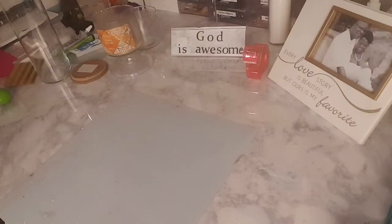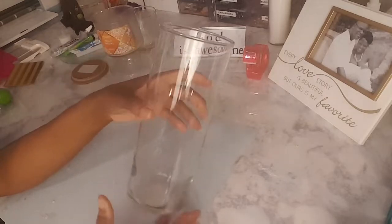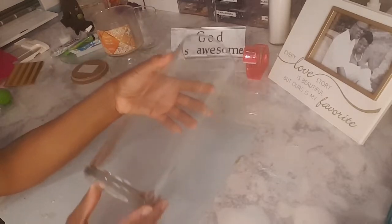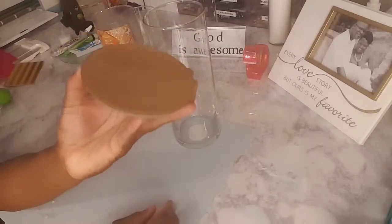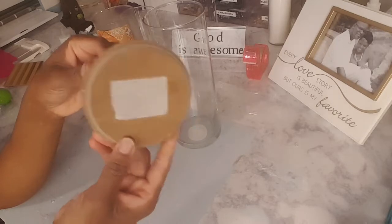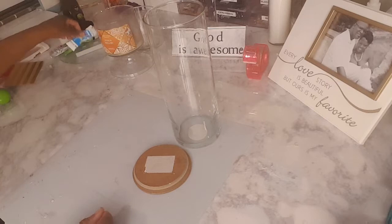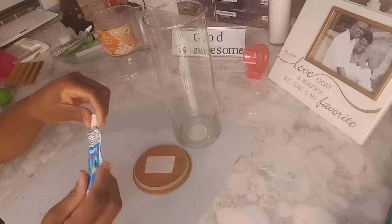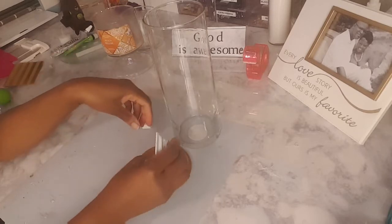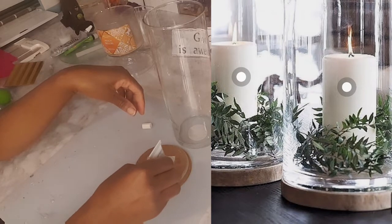Hey everybody, welcome to my channel! Today I'm going to be participating in a challenge where I take trash and create a treasure. What I'm showing you here is this nine-inch cylinder I picked up from the Dollar Tree, and my trash is going to be this top from a candle that I used. I'm going to create a cute but simple vase that I saw on Pinterest.